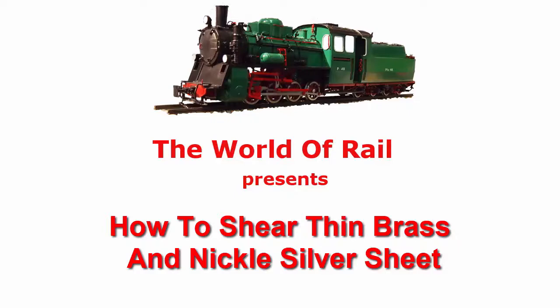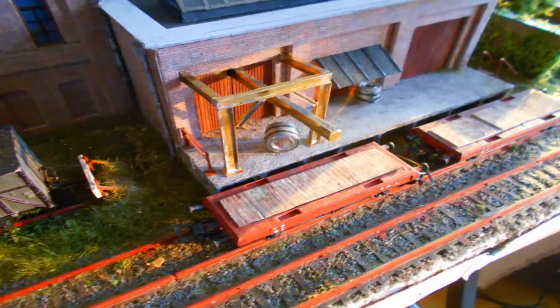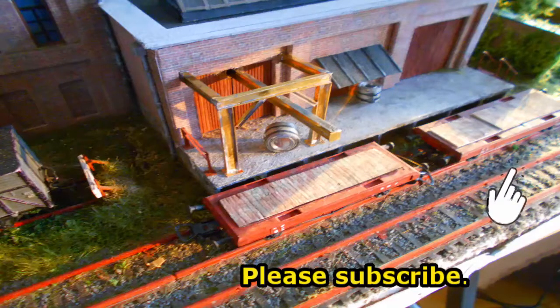This video shows you how to shear thin brass and nickel silver for use in model making. Here's our goal - I'm going to be making this gantry and I need some brass I-beams.